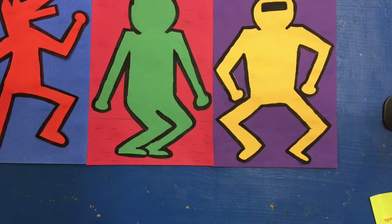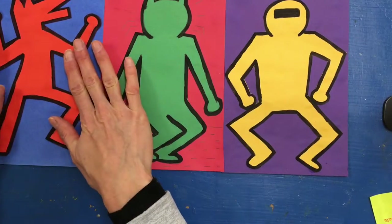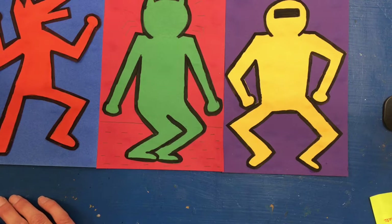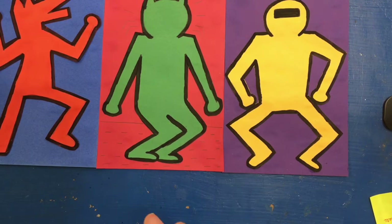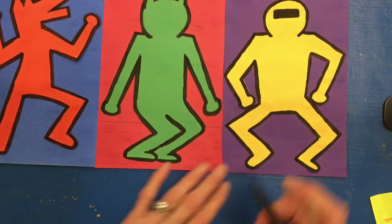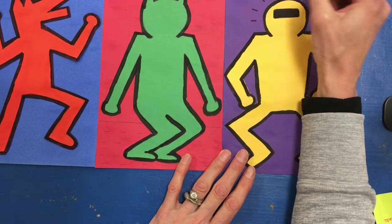The next thing I'm going to do is add lines that I want to paint on the background. You're going to do this with pencil — I'm going to use a black marker so that you can see it better. I've shown you some examples on the smart board for you to look at, and then you can go ahead with pencil and draw them where you want them to go.